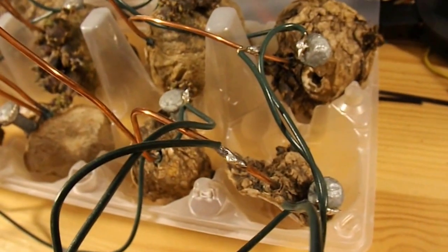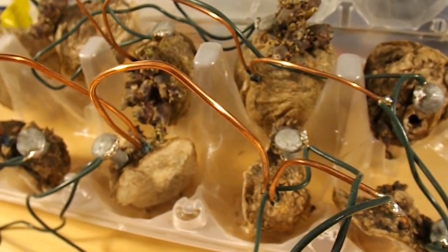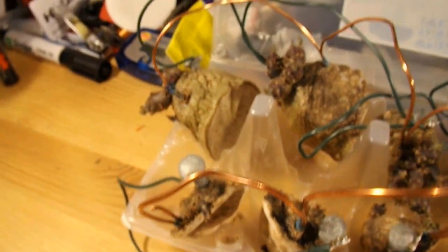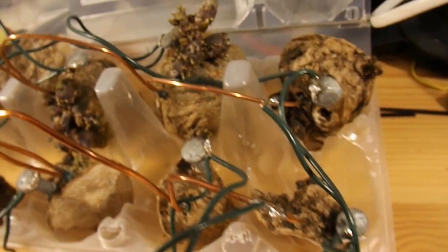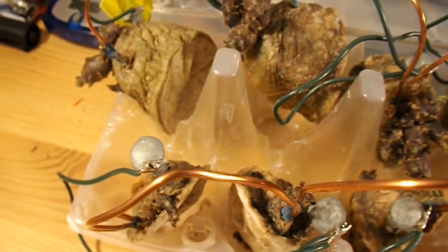One side connects to the copper — that's just ordinary power cable that I've stripped the insulation off and poked it in and out of each of the potatoes. And the other side, the other green wire, goes to the zinc-coated nails that are pushed into each section of the potato.